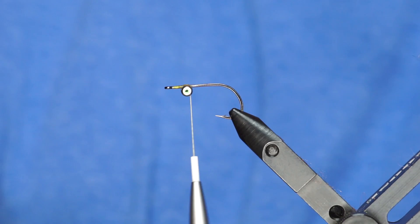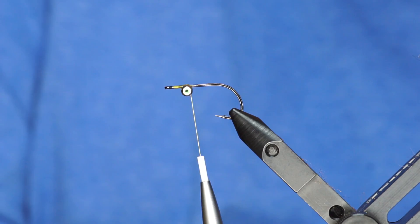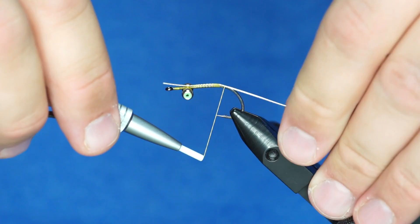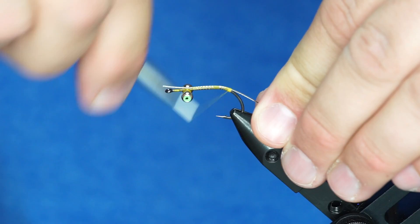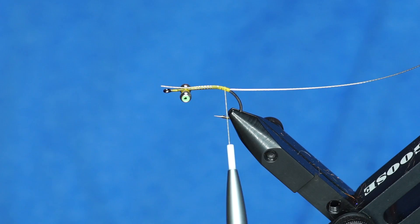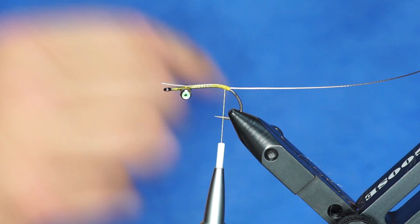You can take some articulation wire now, just tie it in so it goes over the front of the hook just a little bit. We're going to tie this down so that it just barely starts to go down the bend of the hook. If you see me tie articulated flies, I like to tie it down the bend just a little bit because it prevents the back half from hooking or fouling on itself so much.